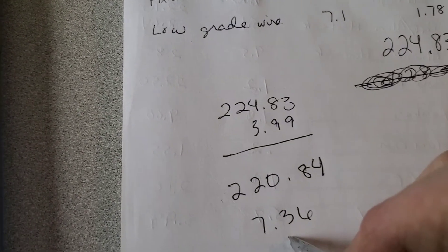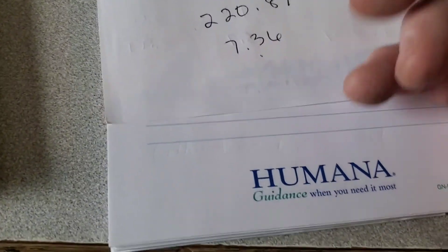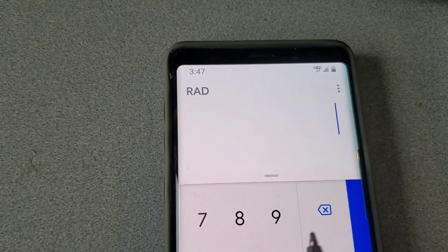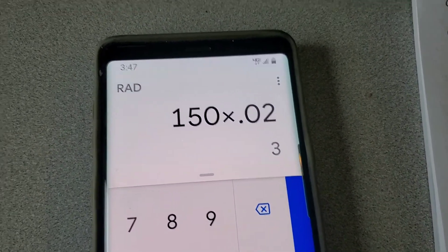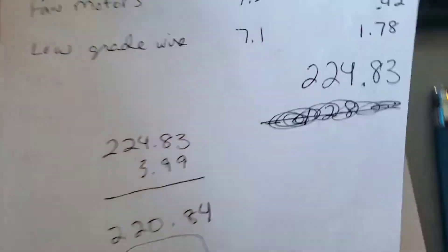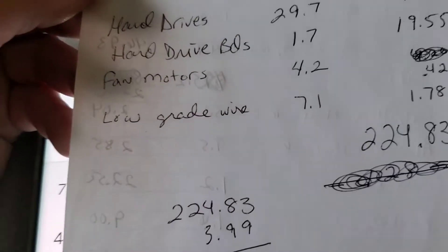What didn't get counted in this was the steel total — we had probably 150 pounds of steel. Totally forgot I was going to include that. At about two cents a pound that's another three dollars, so maybe I should have left that in. So seven dollars and thirty-six cents per computer — I must have forgotten something because it seems awfully low compared to what I used to figure, which was about ten dollars a computer.